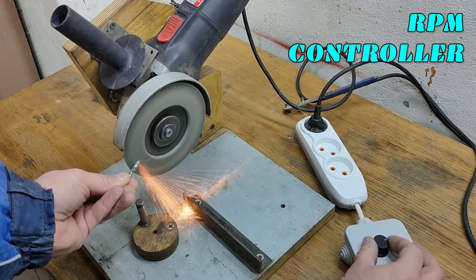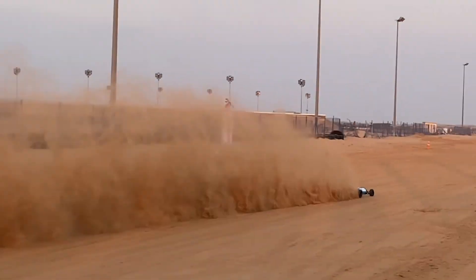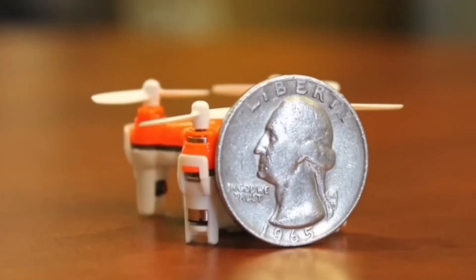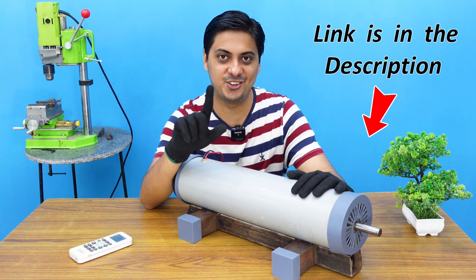A speed controller or RPM controller is an electronic device commonly used in modern day technology. We can see them being used from the biggest of machines to the smallest, for example mini drones. And my machine is no exception.